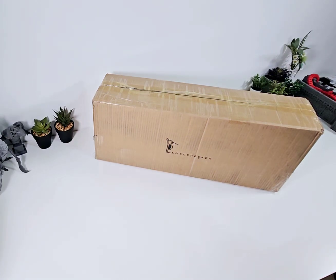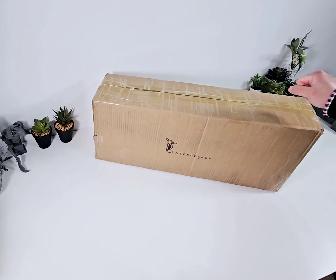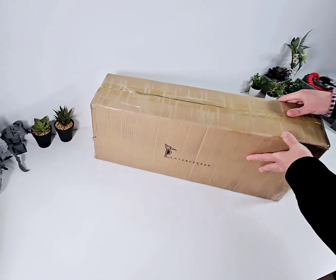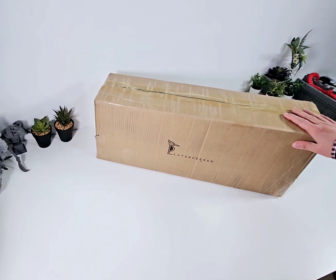Hi everyone, Michael here. Good to have you with me. Laserpecker sent me this box — I can only assume it's the LX1, their new gantry style laser. Based on the leaked photos and what's on Facebook, it looks quite good and compact. The box hasn't been opened, so this is a voyage of discovery that you're making with me. Let's dive right in.